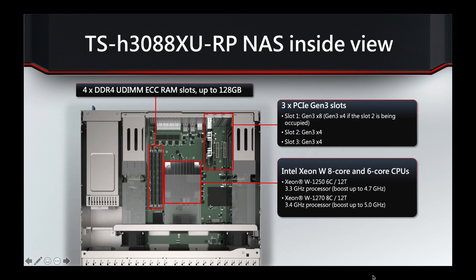Taking a peek inside the unit, you've got four RAM slots on the left. Populating those with four 32GB modules would take you up to the maximum of 128GB. The three PCI Express slots are very easily accessible at the top right, making it easy to change out components or install new ones.